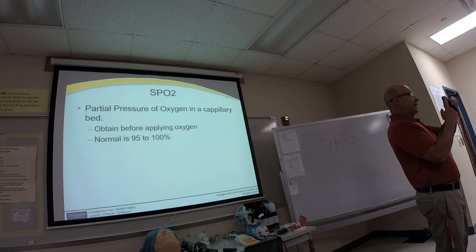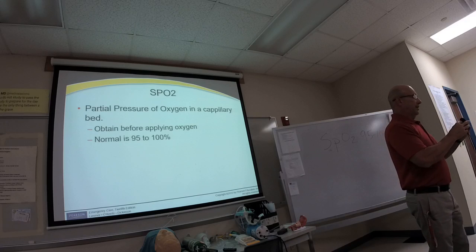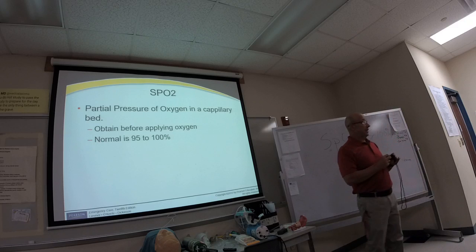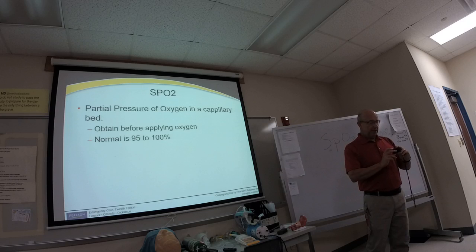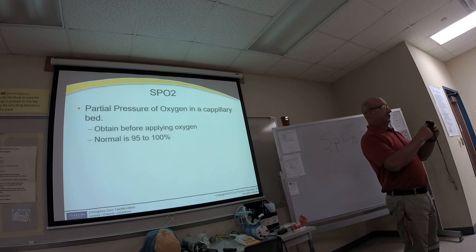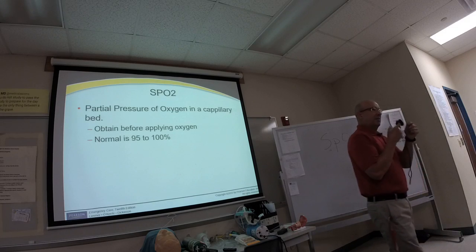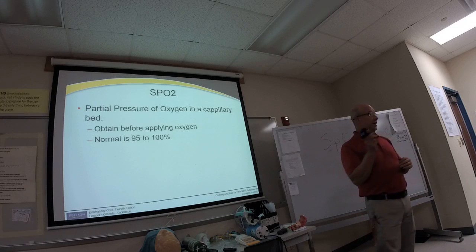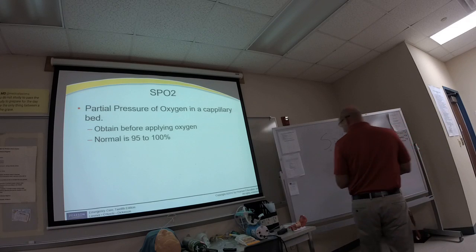This capillary bed measurement can be taken from any capillary bed. When you look at the pulse oximeter there's a little graph on it, but on this particular portable unit it's just for show. On a cardiac monitor, however, that waveform is meaningful—it's called an SpO2 pleth, or plethysmograph waveform.